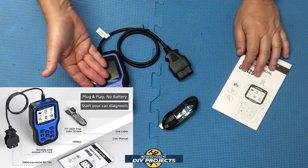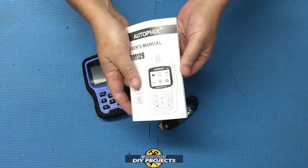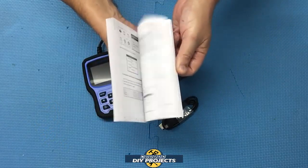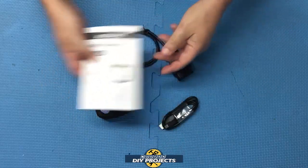When you unbox this, this is what you get: you get the unit itself, a USB cable, and the owner's manual. The owner's manual comes in many different languages and has a lot of different pages telling you what the unit can do, how to do it, etc. So I suggest you read through that.